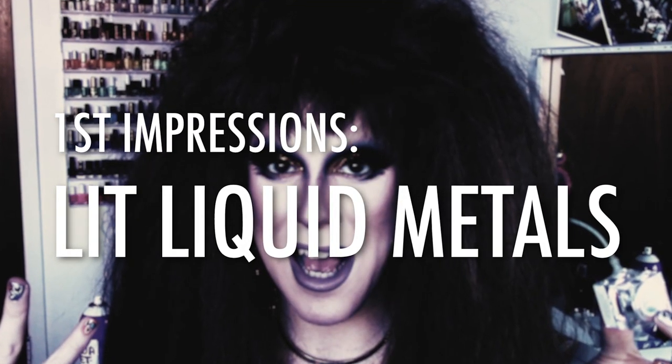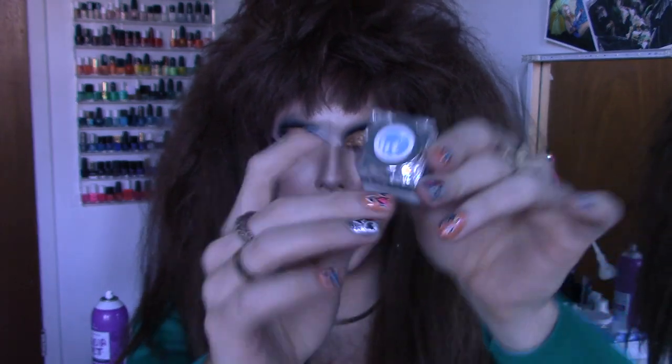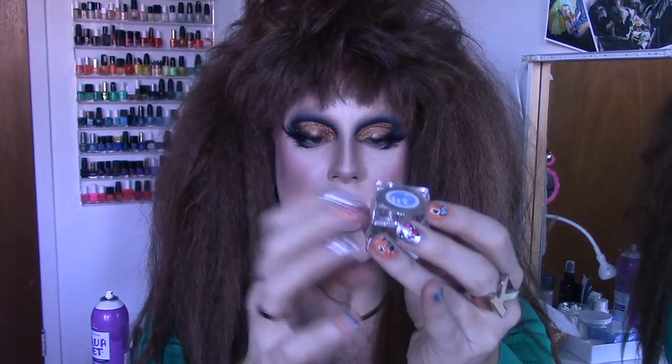Welcome to my first impressions. So if you watched my iMats haul, you saw me talk about this product. This is from Lit Cosmetics. I've never tried any of their products before. And when I was looking at some of their glitters and stuff, I was kind of intrigued by this.